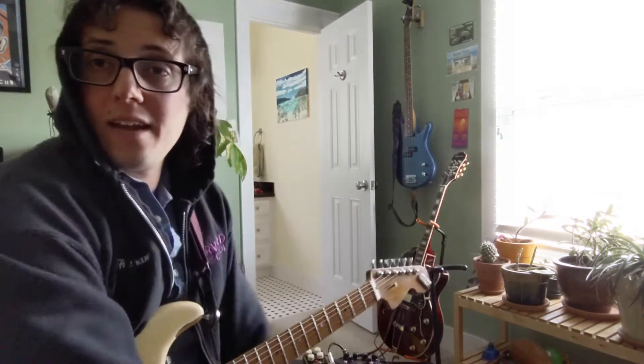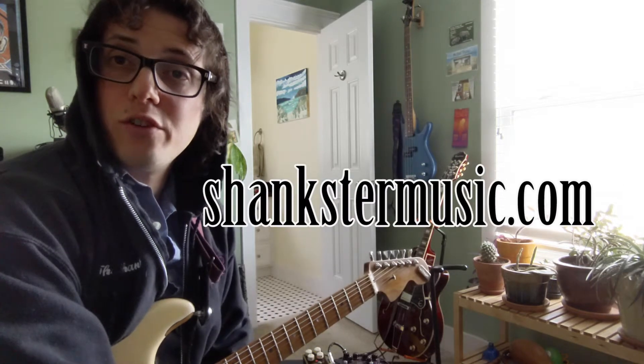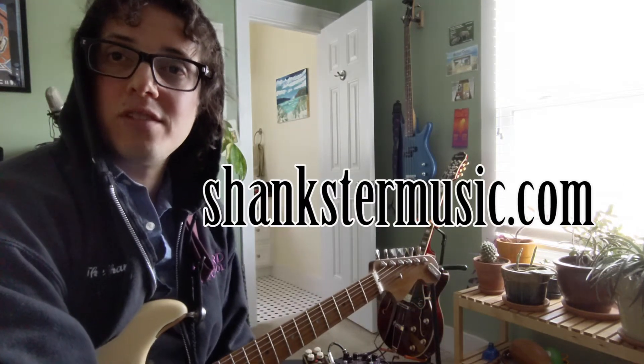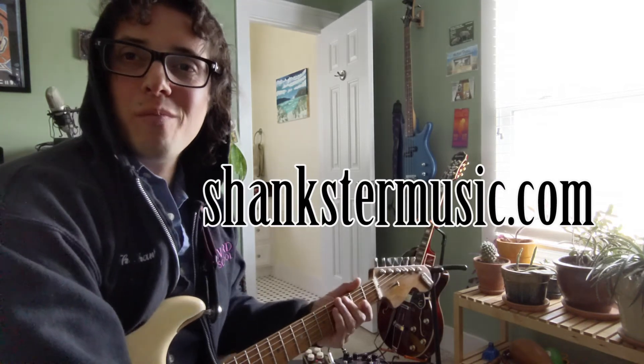The Vim You Ram actually has some really nice sustain to it, so you can't go wrong with either one of these pedals really. Hey, if you like what you're hearing, check me out at shankstermusic.com — I've got a new video for my song 'She's Dangerous.' See you guys soon, peace.